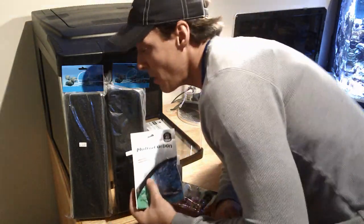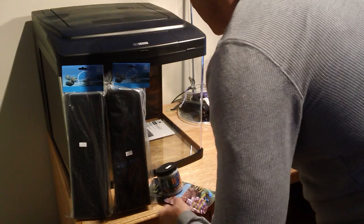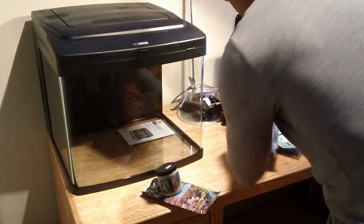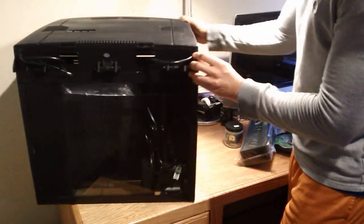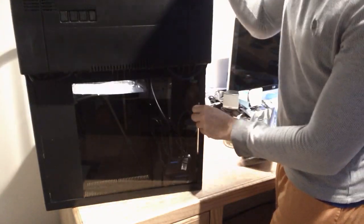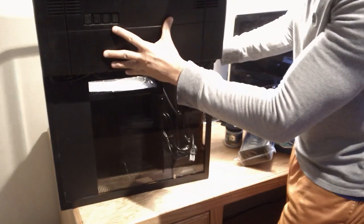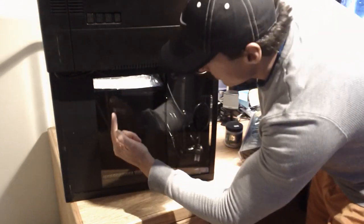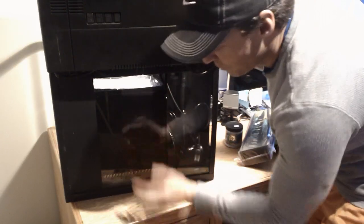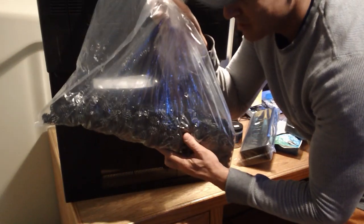Now let's flip this tank around so you can see what it comes with. Keep in mind the water flows from this direction to this direction here. This chamber was full — which I've already removed — of all these bio balls. That's a lot of bio balls.